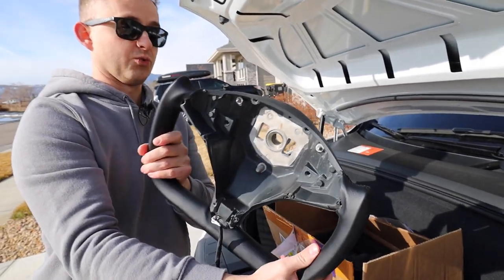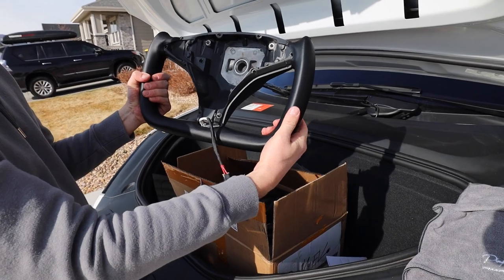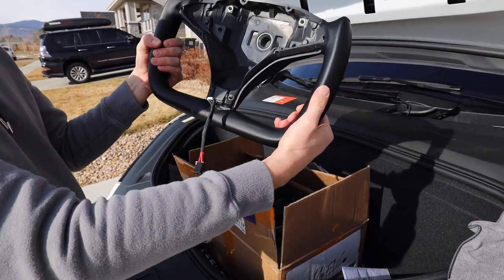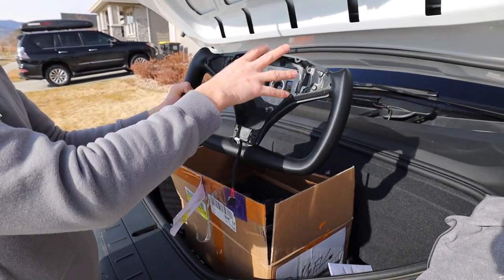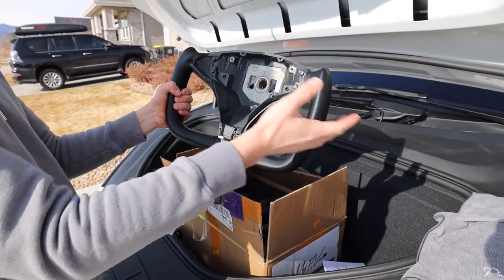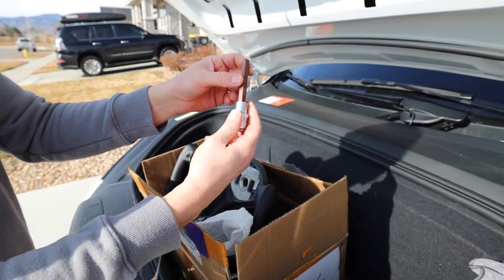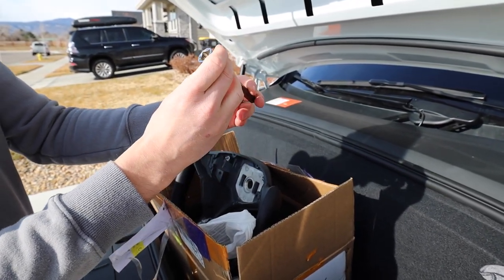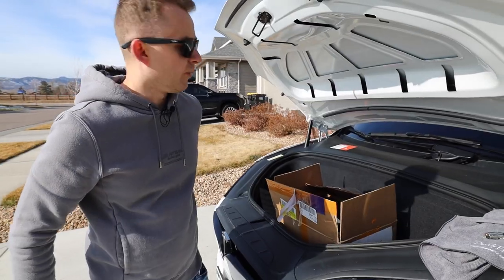This is going to look really nice. It also comes with the heating elements for the heated steering wheel — or I guess yoke. It should be very easy, plug and play. We remove the old airbag, take out the old steering wheel, pop in the new one — just one bolt. We'll use a torque wrench or breaker bar to remove that bolt.